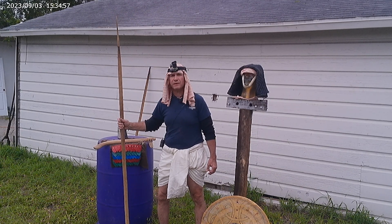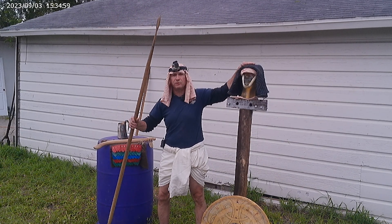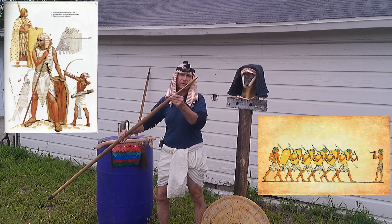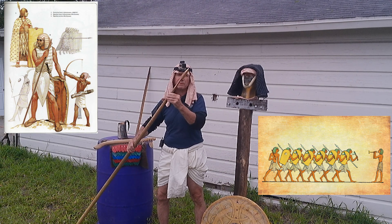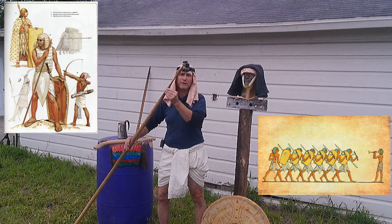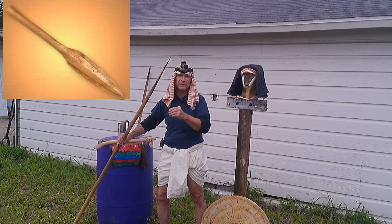Hey, Farrand here, and I am back with the Egyptian Bronze Age, thanks to Neil Burridge. We have our Egyptian Bronze Age spear. This is the same design they used in the New Kingdom all the way up into the Middle Bronze Age.